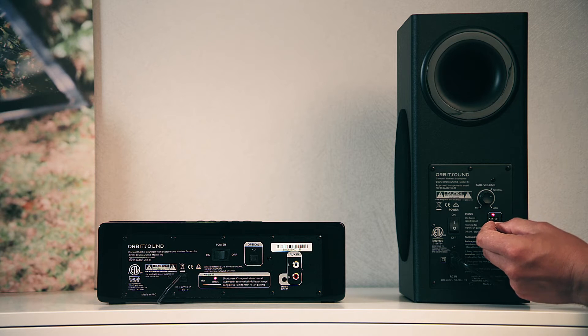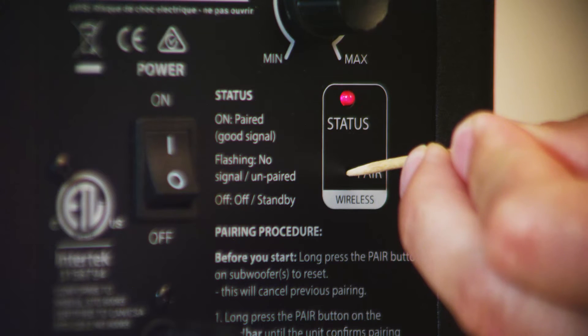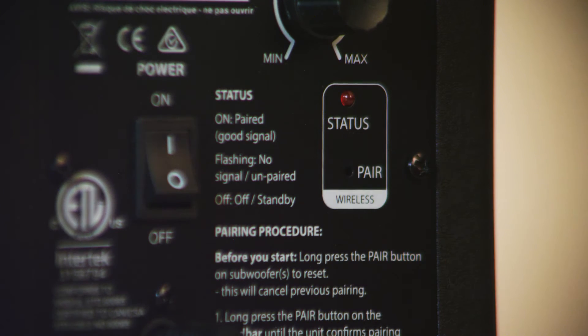With a paper clip or stick, press and hold the recessed button on the back of the subwoofer for 6 seconds. The status light should flash. If it doesn't flash, start this process again.